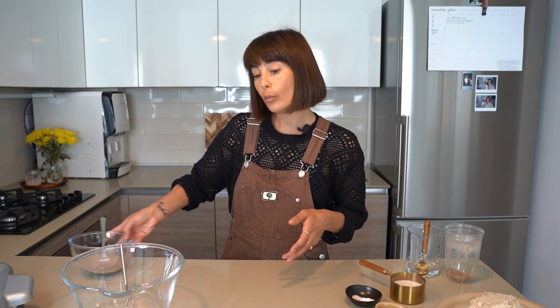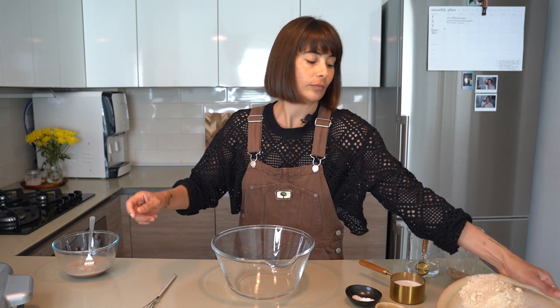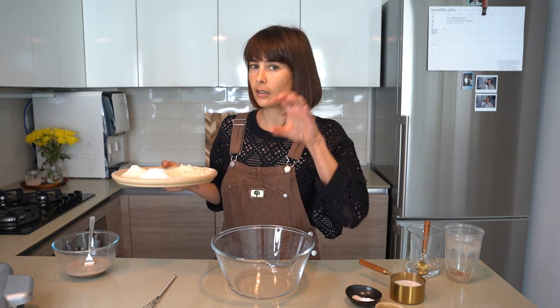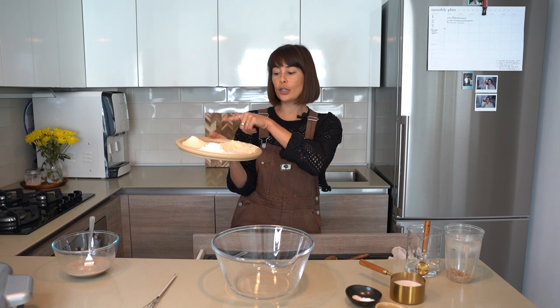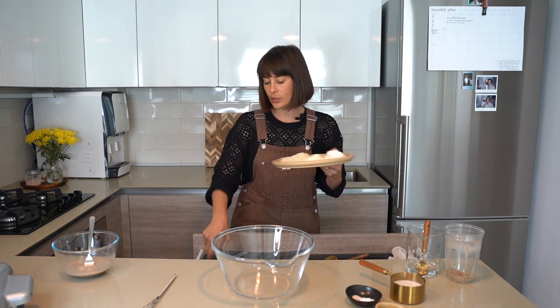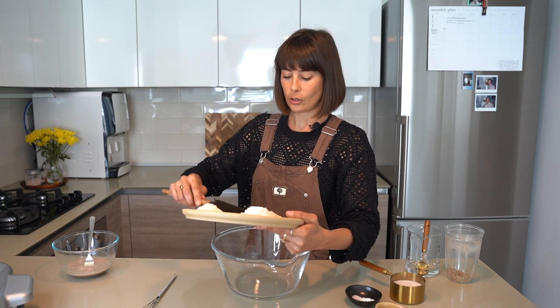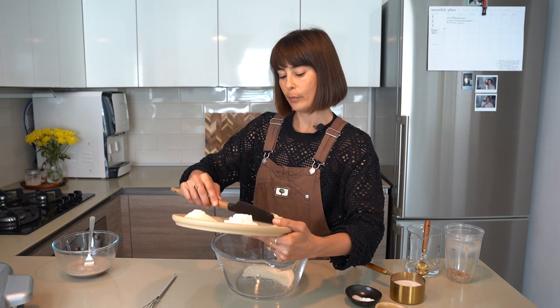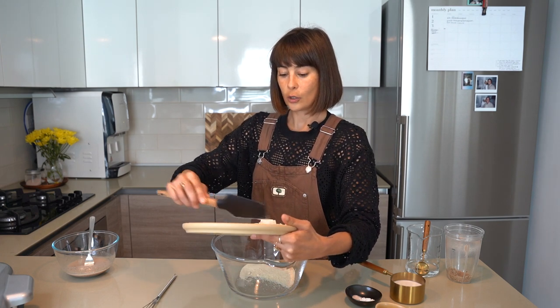Essentially this is going to become very gelatinous — a viscous sort of slurry, very much the same viscosity as whisked eggs. So just pop that aside and forget about it. Grab your bowl. Now I've got all my flours here — did I mention that these are grain-free waffles? They're grain-free waffles. We have almond flour, coconut flour, and cassava flour. Cassava — a lot of people ask what it is — it's a root.